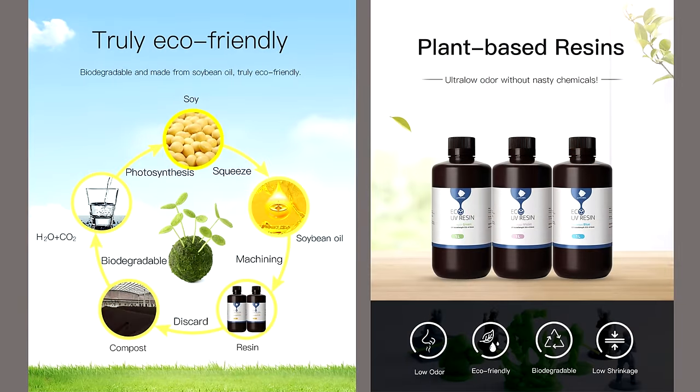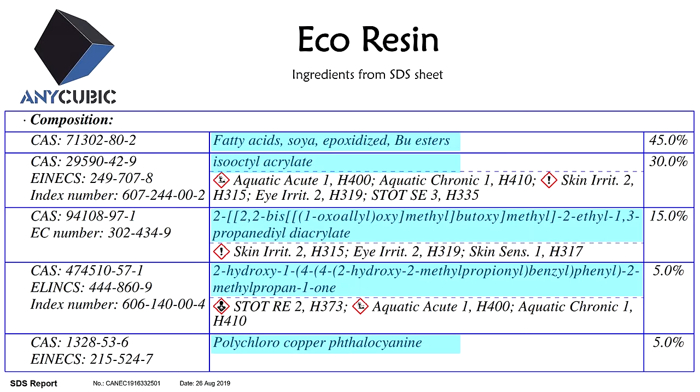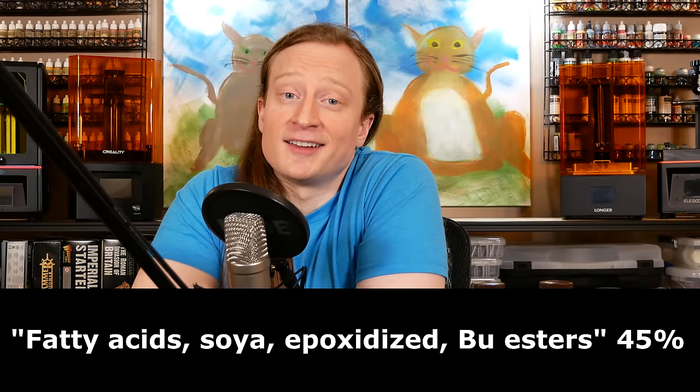The specific resin we've been doing a deeper dive on is this Anycubic Eco Resin. It's sold as being sourced from nature, biodegradable, and a little bit safer. Before we go any further, I do like this stuff and I use it — but let's talk about those claims. The marketing shows soybeans processed into resin then back to nature, and it definitely does have less of a chemical smell than other resins. The ingredient list: processed soybean oil, monomer, crosslinker, pigment, and photoinitiator. That 45% ingredient does come from soy.